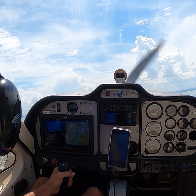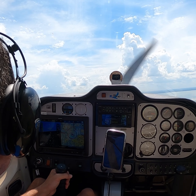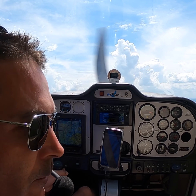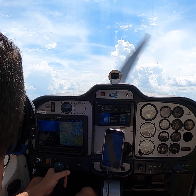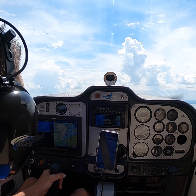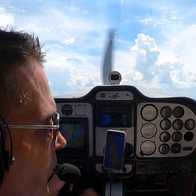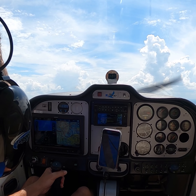Just letting everybody know I'm going out here and going to mess around for a bit. I want to make sure I don't run into any traffic or anything. I don't see anyone out there, so off we go. Today I'm just trying to get back up in the air — I don't like to go too long without flying.